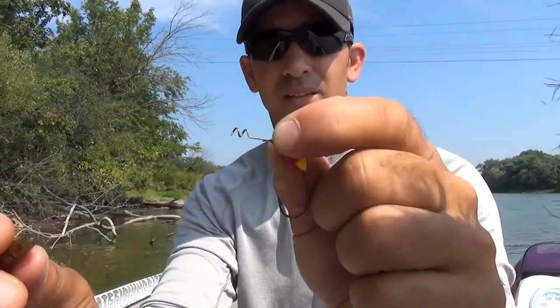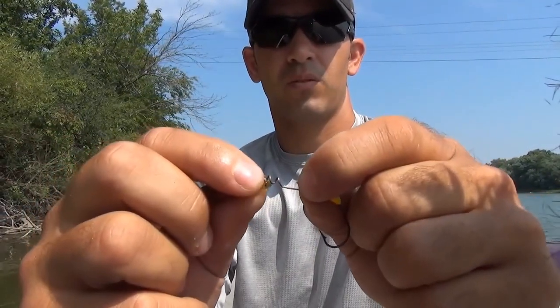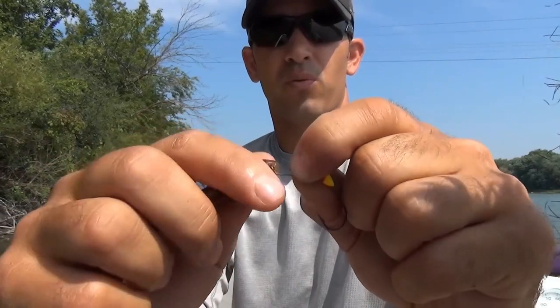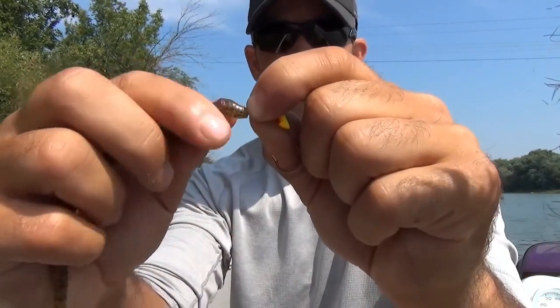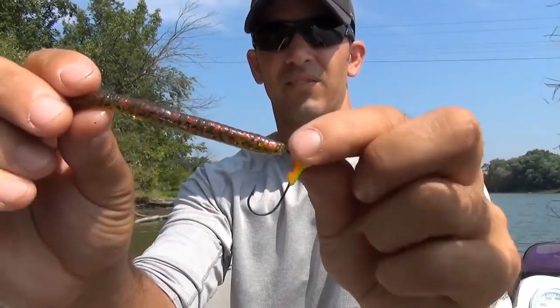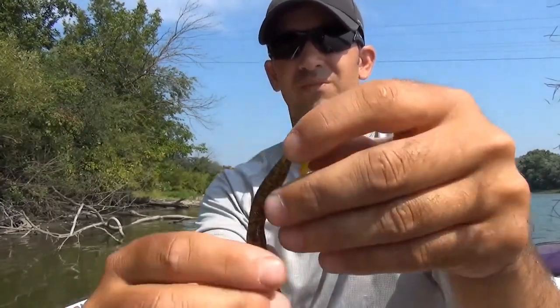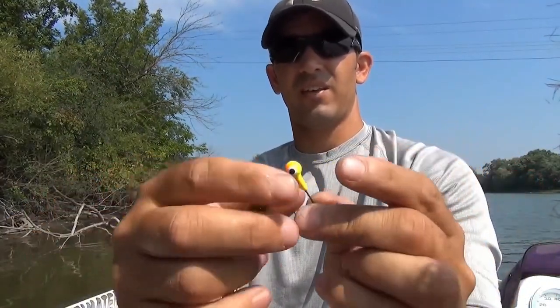So let me grab a soft plastic worm here. I'm going to take the corkscrew and push it over the head of my worm, and I'm just going to turn that on there. Now I've got my soft plastic worm and my jig head, and they are attached.